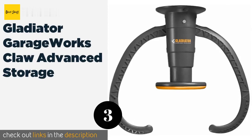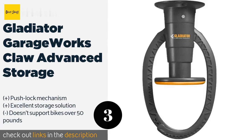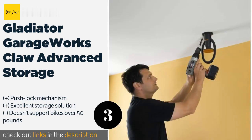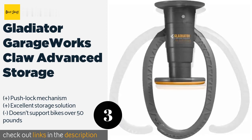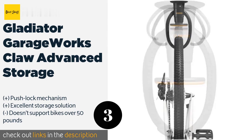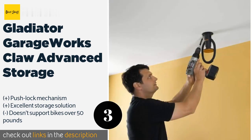Number three: the Gladiator Garage Works Claw advanced bike storage. You'll need a ladder to install the Gladiator Garage Works Claw, but if you're looking to maximize storage space in your garage, what could be more perfect? The Gladiator Garage Works is mounted on the ceiling to support your bicycle, attaching itself to the wheel of your back tire. Unlike the last two bike racks, the Claw is made with plastic rather than metal, so it isn't quite as durable.